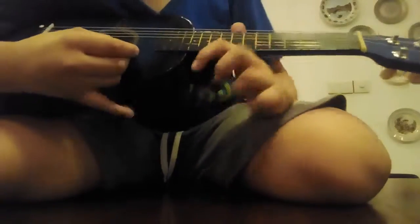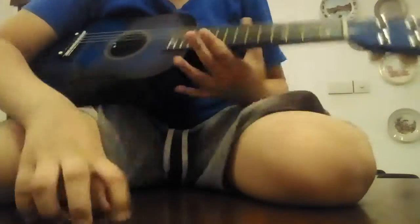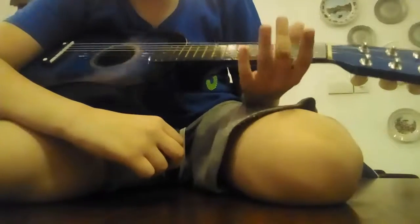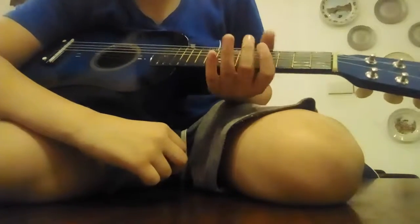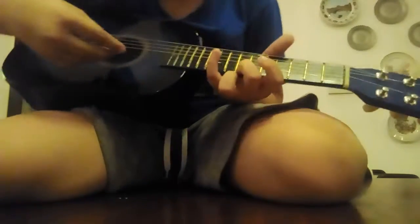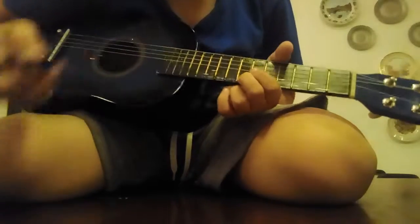And then you want to do the seventh fret. The seventh one — one, two, three, four, five, six, seven. You want to play the seventh fret twice. It sounds like that.